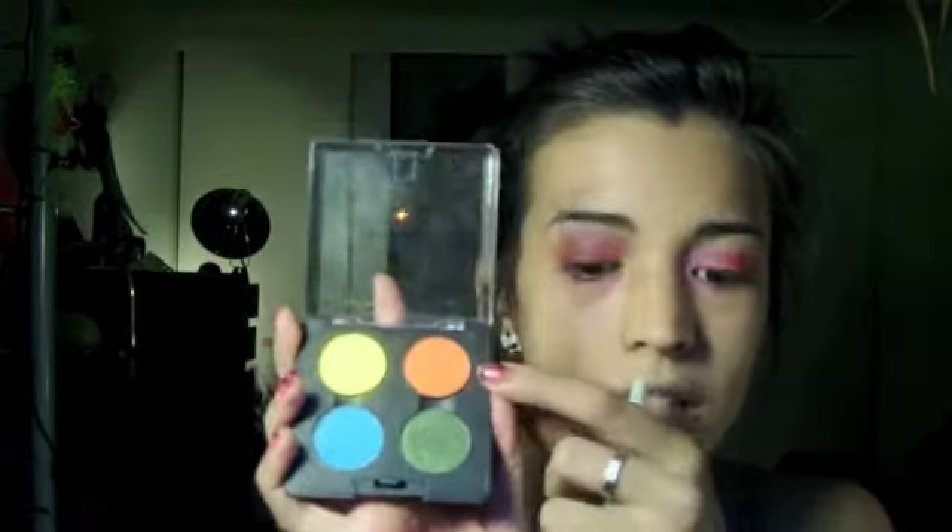I'm just using a regular eyeshadow brush — this is from e.l.f., they're like a dollar and they're amazing. Just like hot sparkly orange, put that on the outer half of the lid. It doesn't matter if it's all messy right now because I'm going to be blending it out. Take orange from MAC — it's like a neon matte orange — and join the two colors right there. Then take a blending brush and just blend it all together.